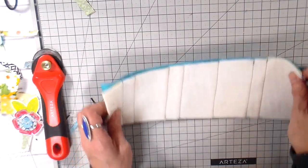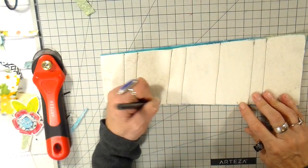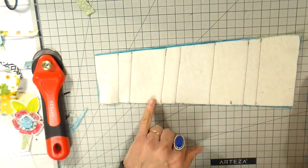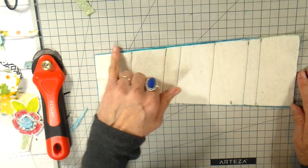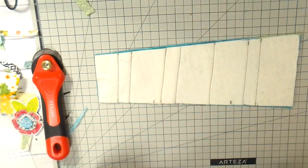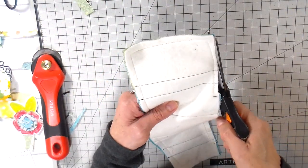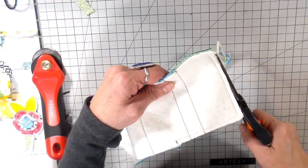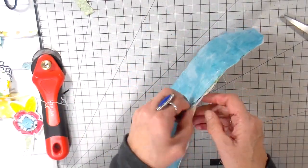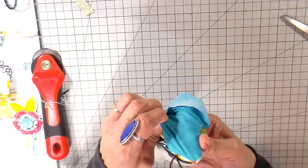I cut a piece of backing fabric the same size as my batting. I always mark my opening so I don't forget to leave it at the sewing machine — about a five-inch opening. I take this to the sewing machine right sides together and stitch about a quarter-inch seam allowance. Then I trim the corners, but I do not trim the opening — I need that fabric to turn under.